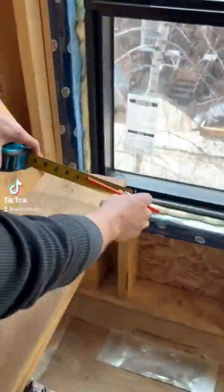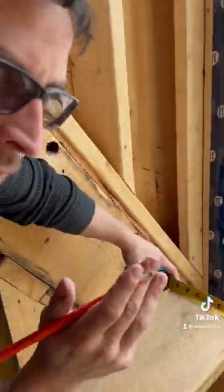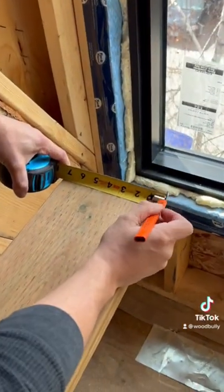Okay, so we know we need 5 and 13 sixteenths. So for the people who don't know how to use measuring tapes, here's a quick rundown.